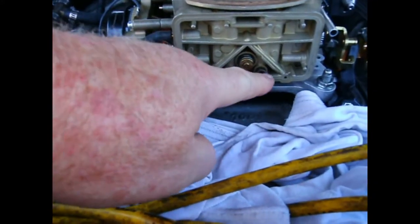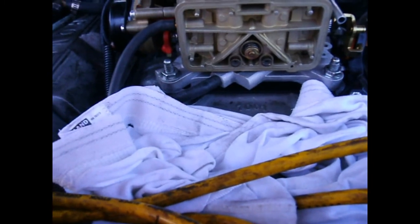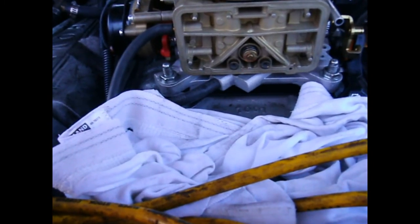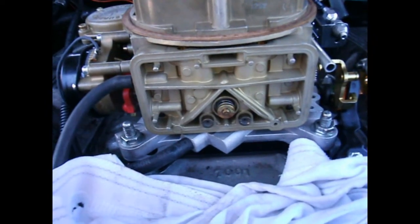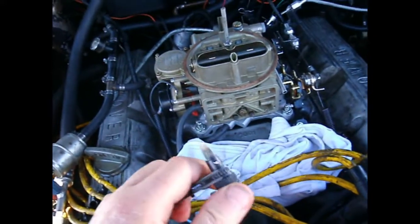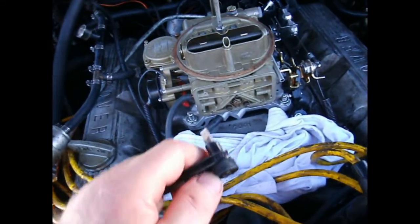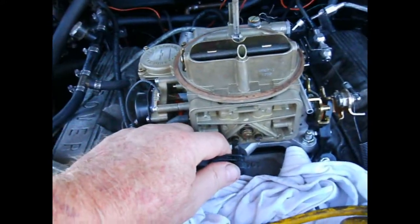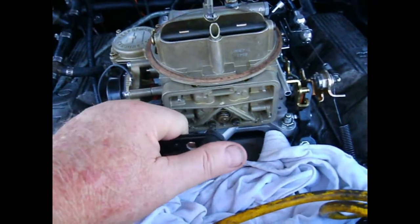These are the main jets, and particularly on a fresh carburetor, they're really difficult to get out. They're brass, so they're really easy to strip, particularly as the slot goes across the holes — it's only the edges. So this tool, which is actually just from Harbor Freight, is really good. You've got a nice hardened steel blade, it's wide enough to get across, and you can push hard in and have some leverage.